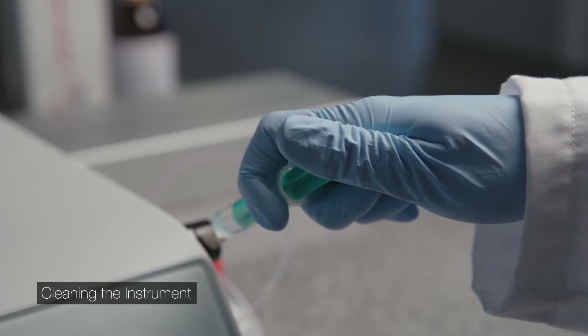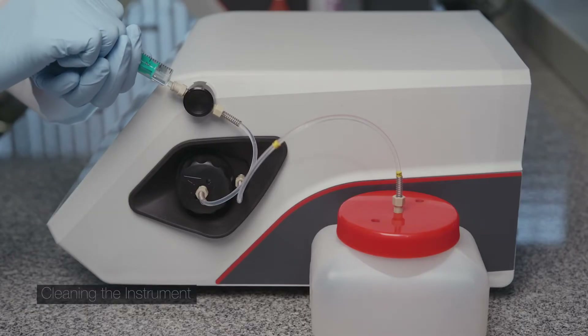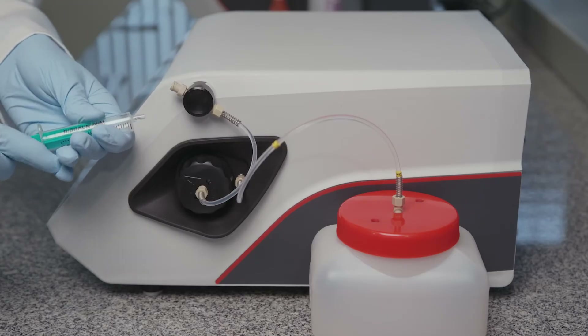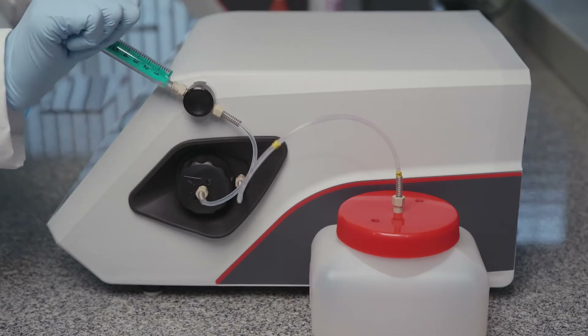Export the results in PDF and CSV format to a USB storage device. Push the remaining sample through the measuring cell. Fill the syringe with air and reattach it. Push down the plunger to remove the sample from the measuring cell.